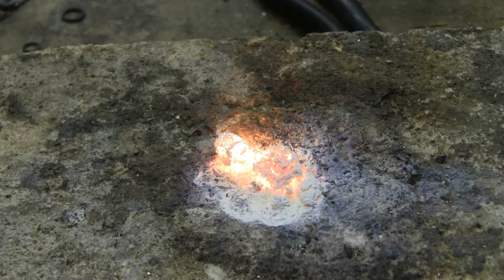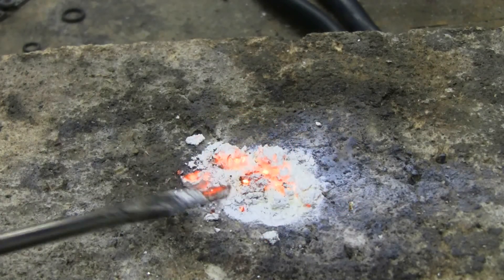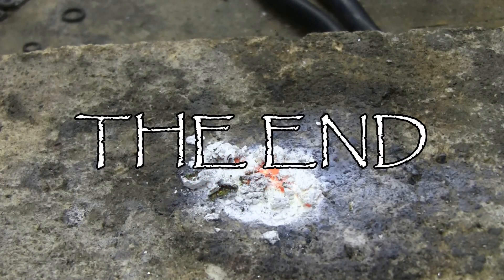Just about done. A whole bunch of magnesium oxide left behind.